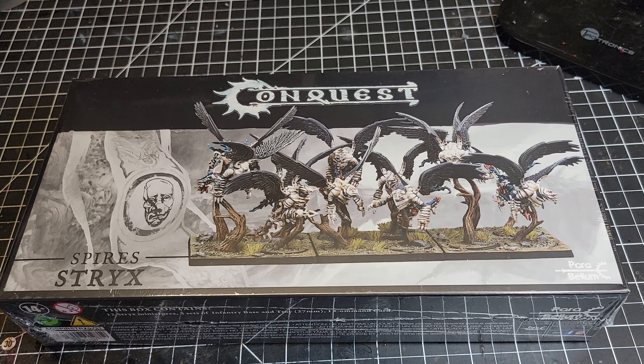Welcome back to the Maelstrom, ladies and gentlemen. Today we are doing another unboxing video. We are excited to finally have the Spire Strix in the house — they have been delayed a couple of times getting to us, but we're happy to finally have them in, so we're going to crack that box open today and give you a look at what's inside.